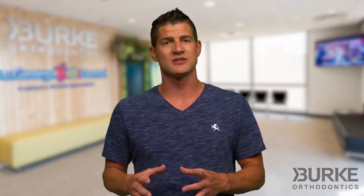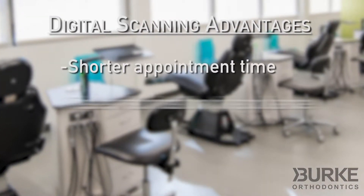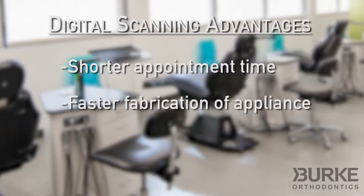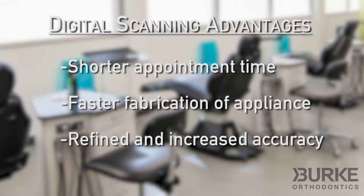The big advantage here is obviously comfort — gone are the days of gagging on goopy gross impression putty. But some additional advantages to intraoral digital scanning are shorter appointment times, faster turnaround times in the fabrication of your orthodontic appliance, and digital scans are more accurate, resulting in a better fit of your clear aligners or retainers.